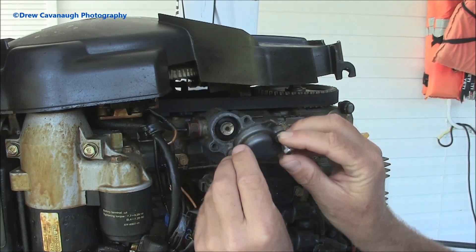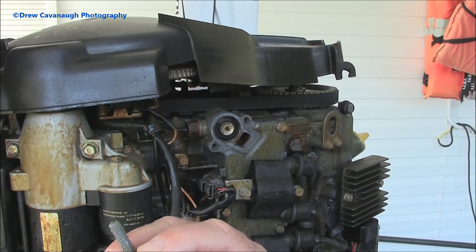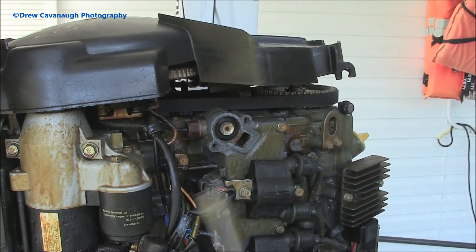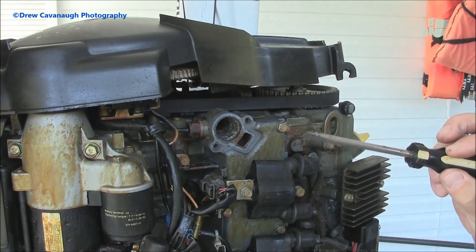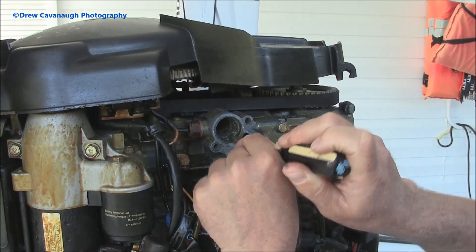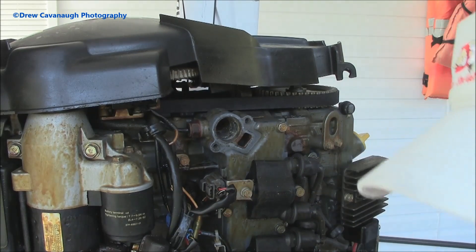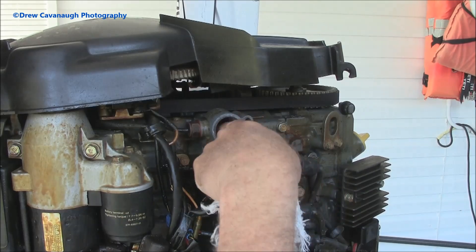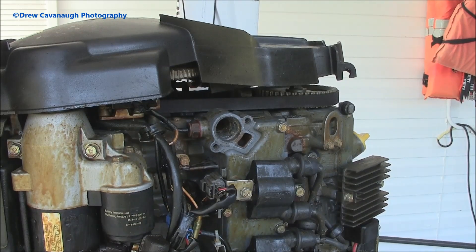We've loosened the two bolts and we're pulling this out — the gasket came right off with it. When putting the bolts back in, I'll stick the threaded ends in some Yamaha marine lube. Now let's pop the thermostat out. It looks fairly good, but I like to replace it every year. If there's some corrosion on the inside where the thermostat sits, just scrape it out or put your hose nozzle in there and shoot it out to clean it.